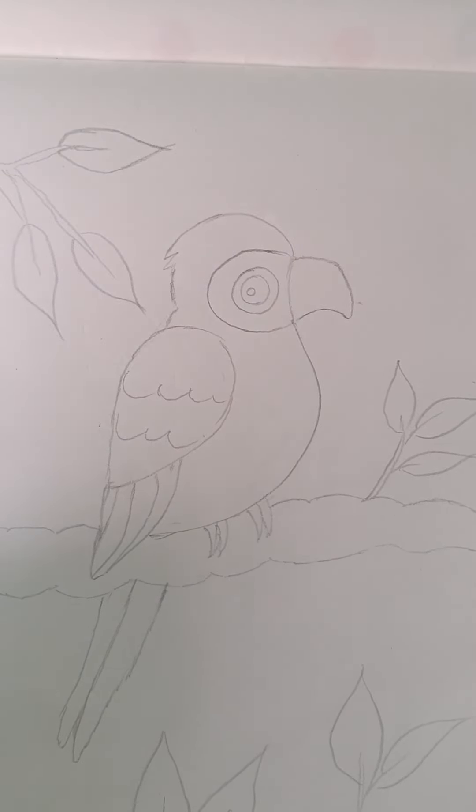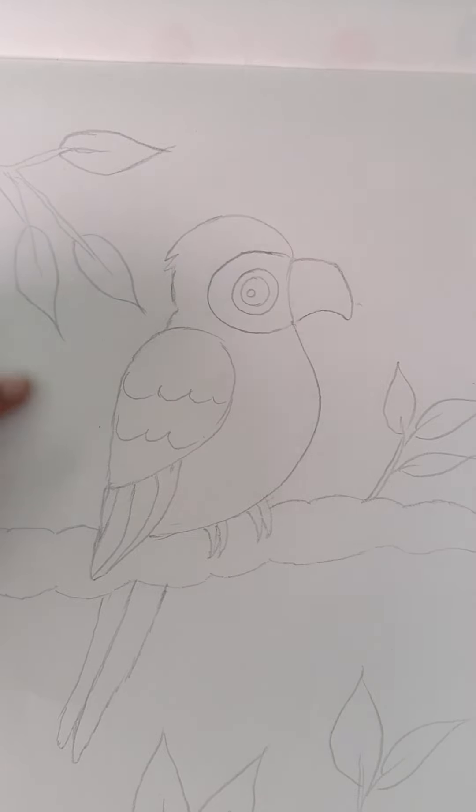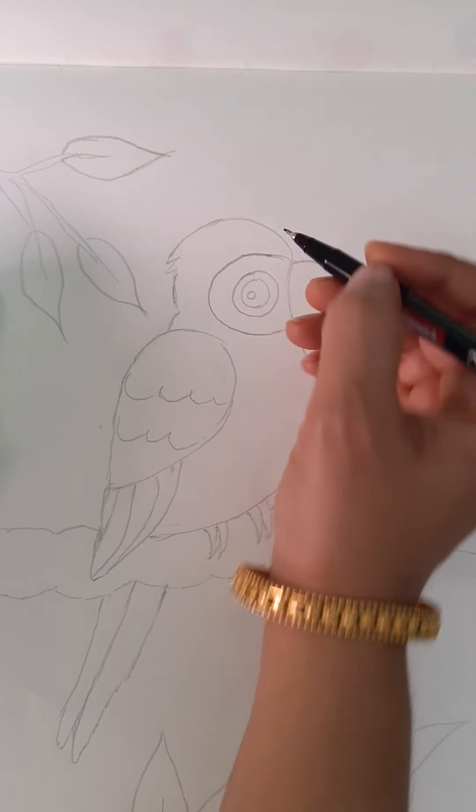Hi kids! Today we are going to draw a beautiful parrot in an easy way. I am going to draw in a portrait mode, so keep the book or the paper which you are using vertically like this. Now let's start.